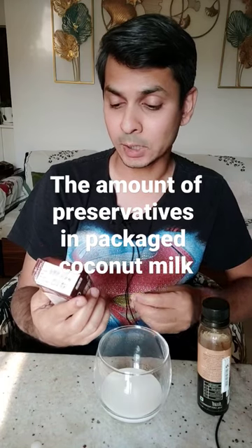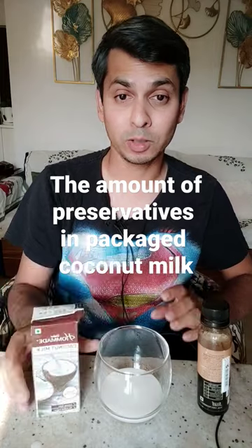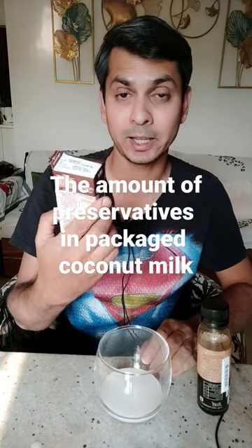Coconut milk where the main ingredients are additive numbers — four, five, six, seven, eight, nine, one, two, three. I think I'd better make my own coconut milk. This is more preservatives and stabilizers than anything else.